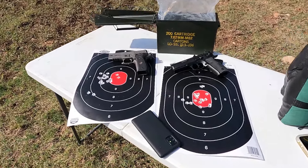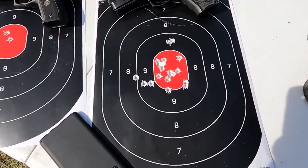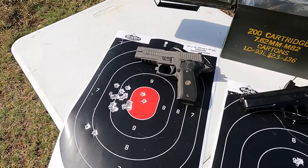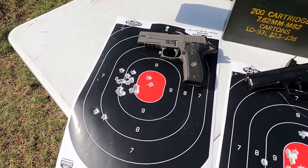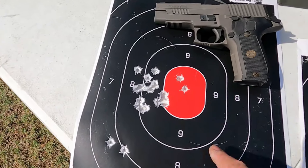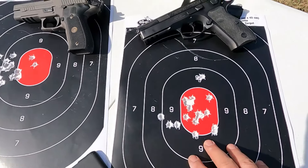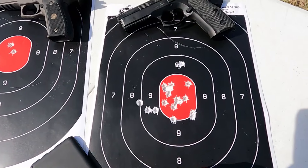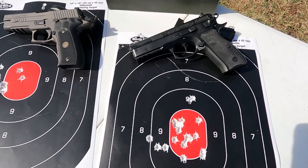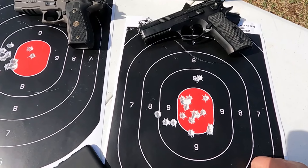Here are the results — the 226 and the SP-01 Tactical. Accuracy was better for me with the SP-01, surprisingly enough. I've shot the 226 a lot more — not this one in particular, but other models of the 226. I did pull a couple of shots; you see these two down here. If you take those out, you can see it's quite a tight little group. So I may have had more precision with the 226, but I was hitting more on target with the SP-01 Tactical. I talked about the creep in the trigger — I didn't really feel it when shooting out here, so little by little I think it's smoothing itself out.